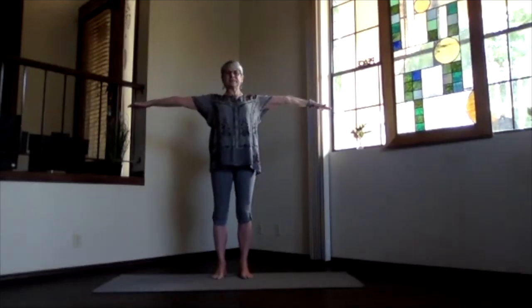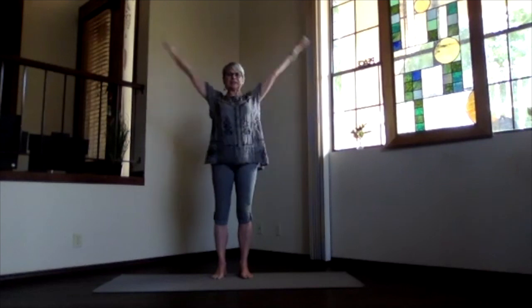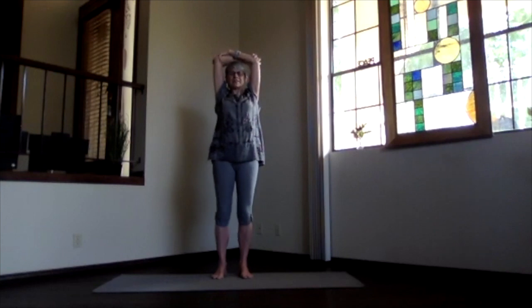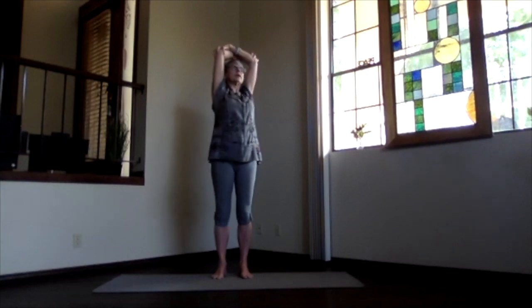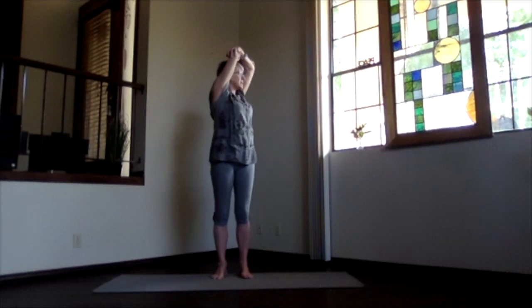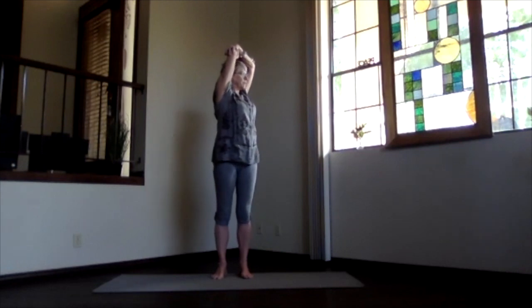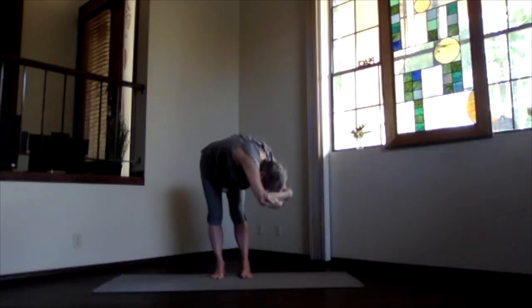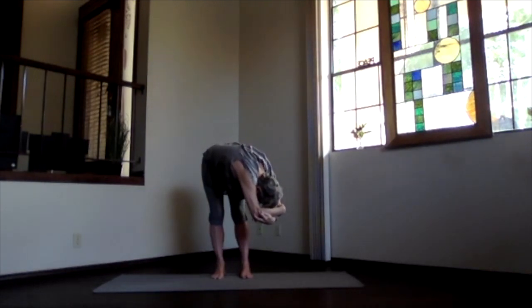Arms up, palms toward the ceiling. Over your shoulders. Clasp your elbows. Pull the arms by your ears. And again, sitting bones down. Start stretching open. And twist. Knees a little bent. Weight on both feet. Stretch it up. And then exhale over. Just deepen into your twist forward bend as much as your body would like.